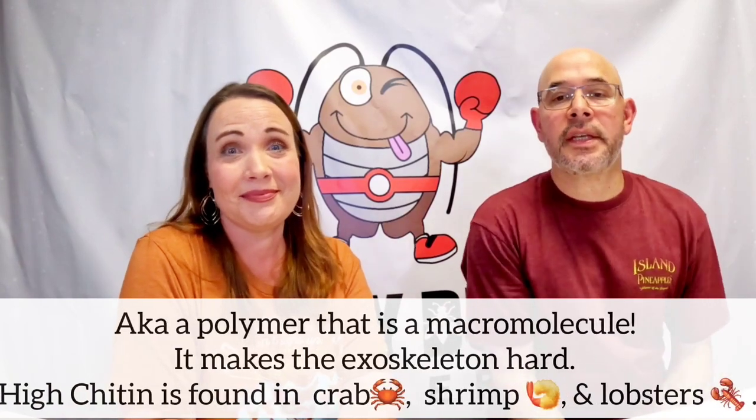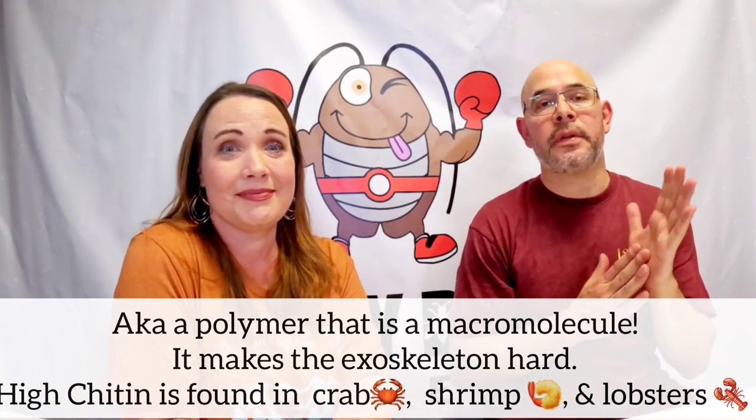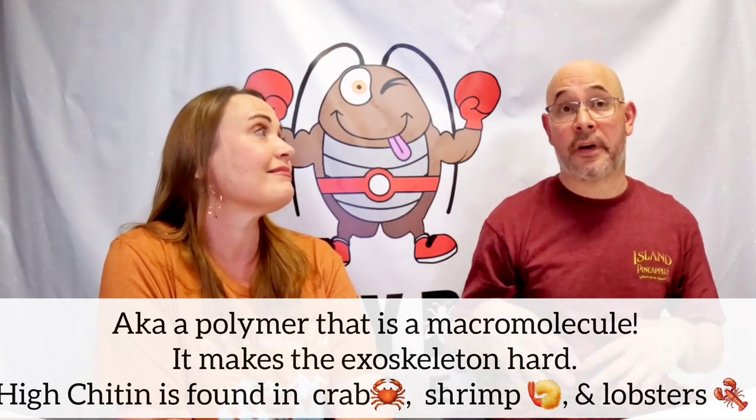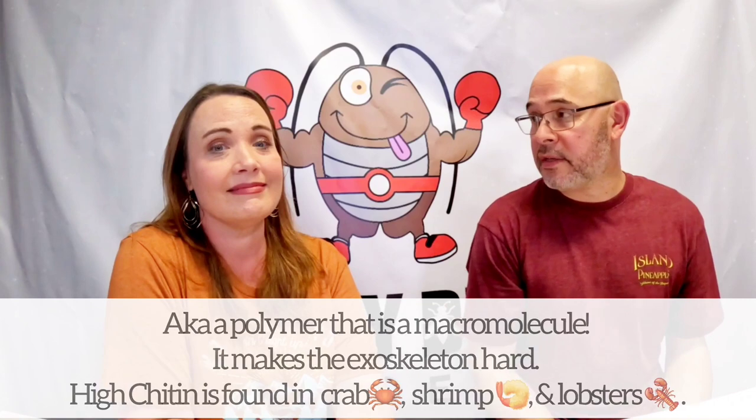The third nutritional category is chitin — the major molecular component of their exoskeleton. Some feeders have a high chitin content and very tough exoskeletons, like the Halloween hissers and adult Madagascar hissers. Those you probably don't want to feed off to your reptiles, especially the large adults, since those exoskeletons are super tough.